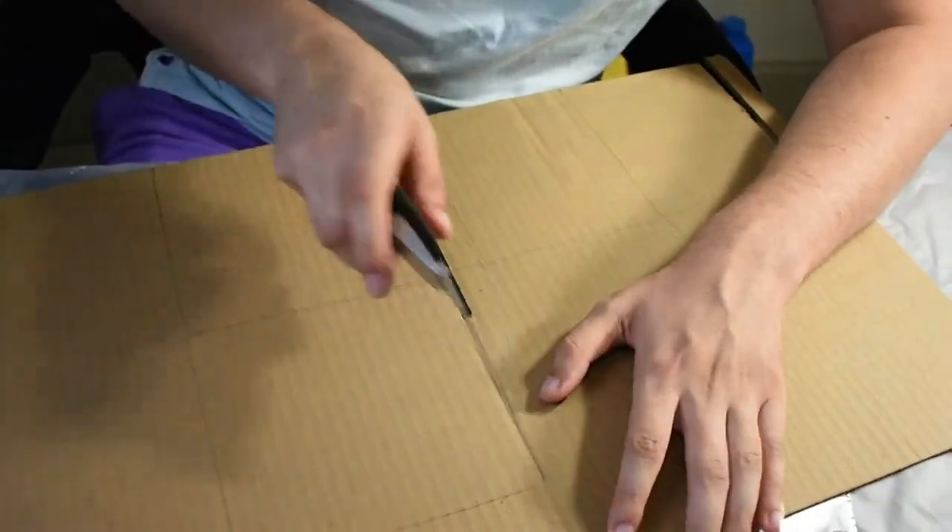Now that I have all my measurements traced out on my cardboard, it is now time to cut it out.